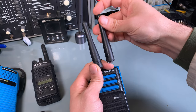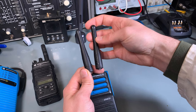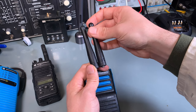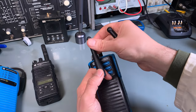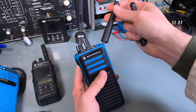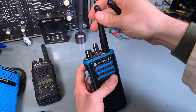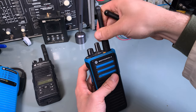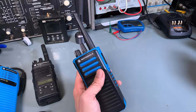Here is a regular one. If, for example, you swap one of them with the non-rated version, you completely destroy the rating. And if anything happens, then you will go to jail. So you have to be fully aware that each part of this radio needs to have a proper rating.